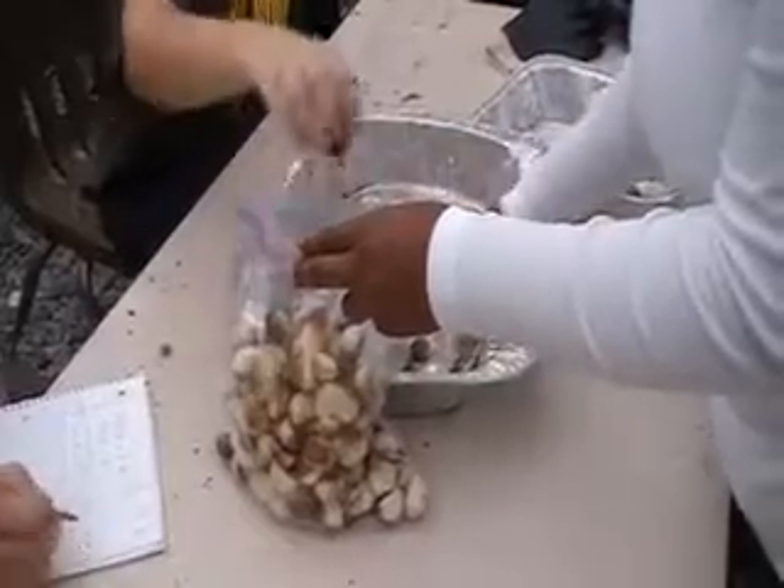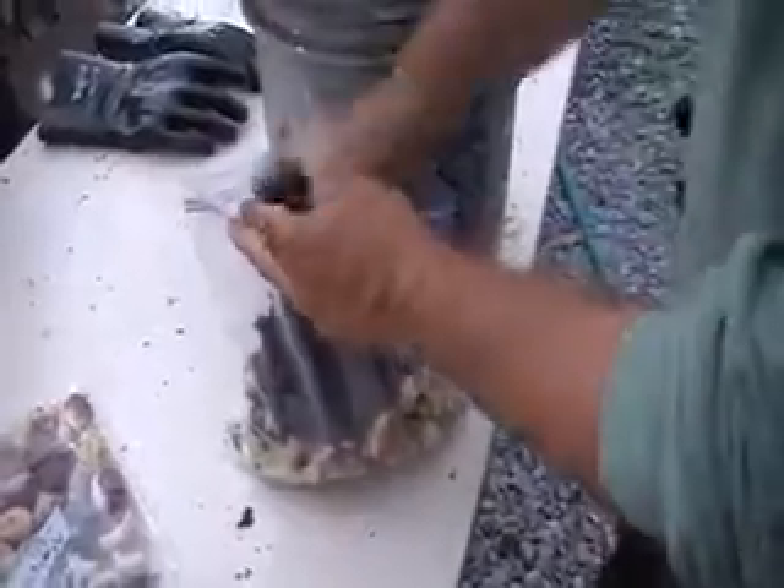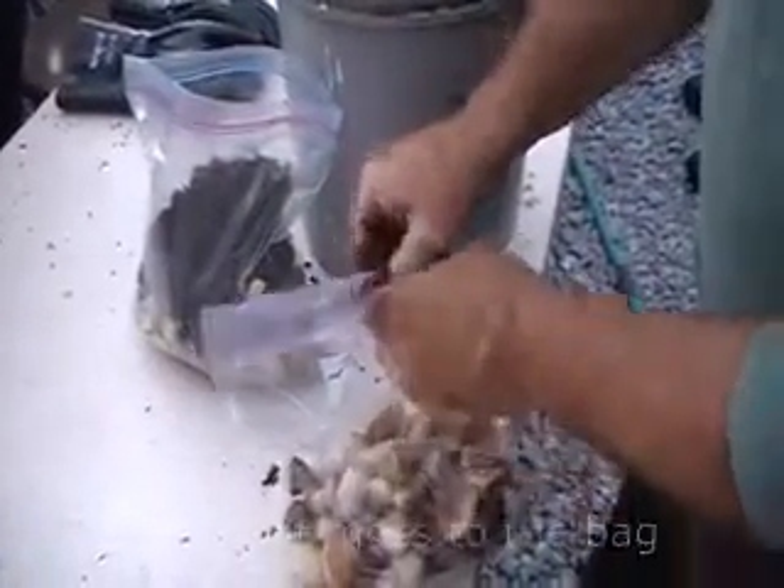Now, they will ripen up a little bit in the burr if we leave them. They will also ripen up a little bit after we get them in the storage bags and peat moss.